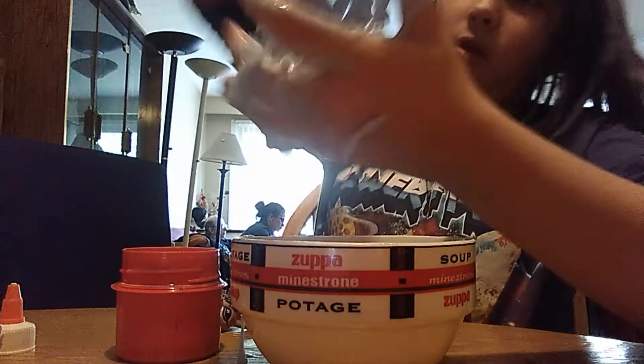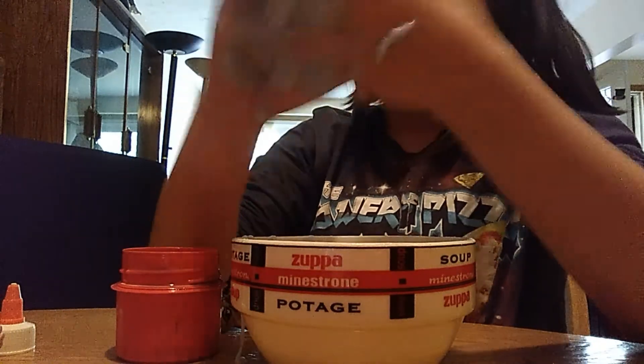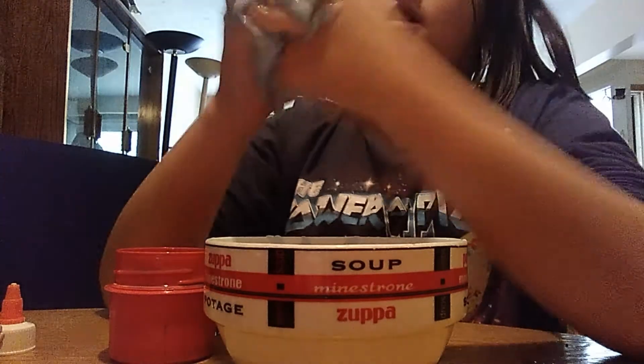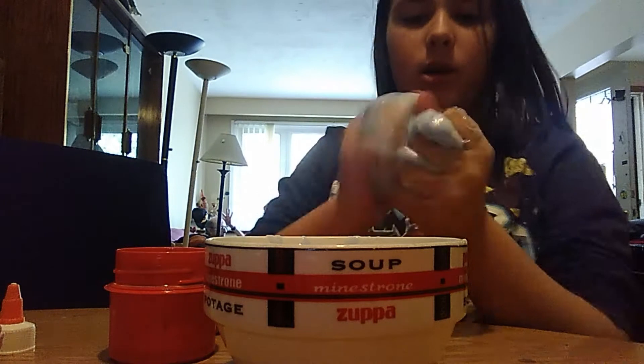I need a spoon — magic hands, please give me a spoon. Thank you! Now you want to pour some Tide in, just a little at a time, and start to mix it. You can see it's already starting to turn into slime. It's a nice blue thick slime, already thickening up. I think this is gonna be some nice slime.